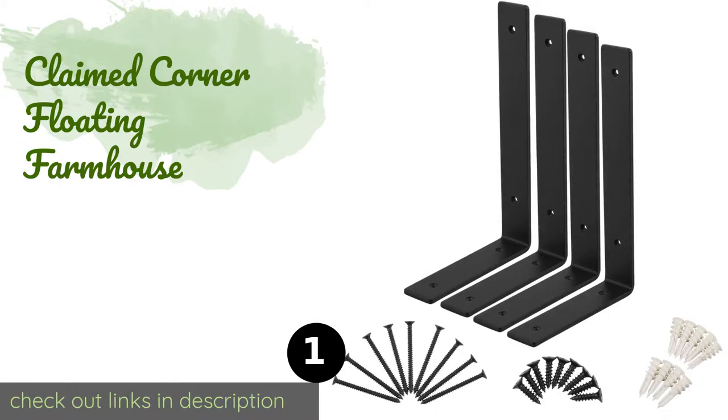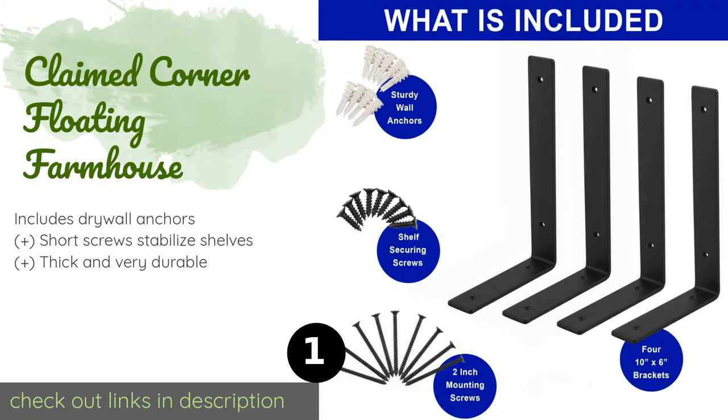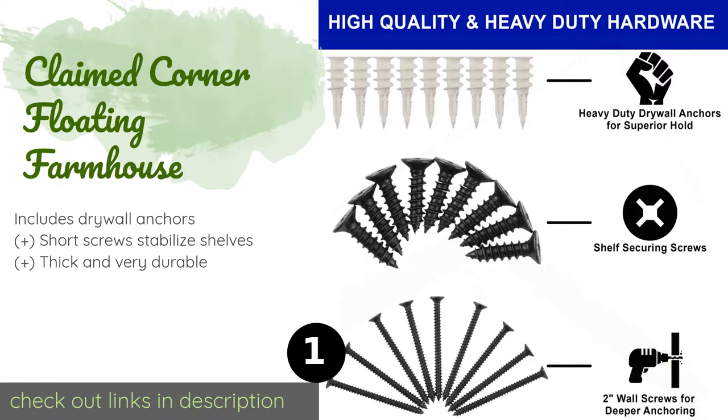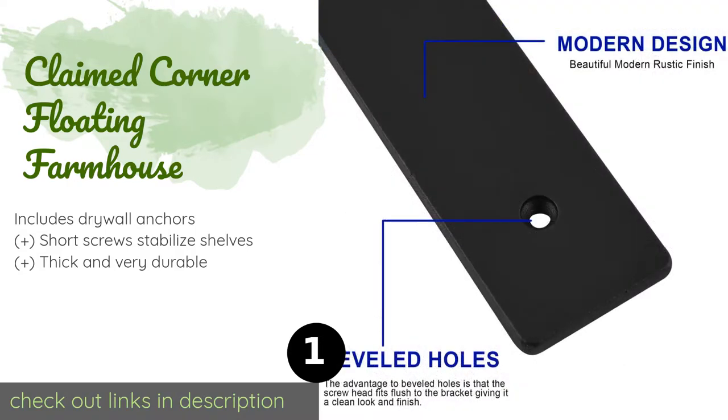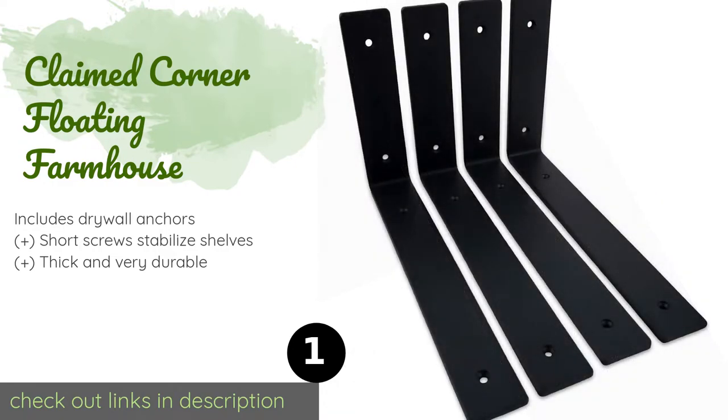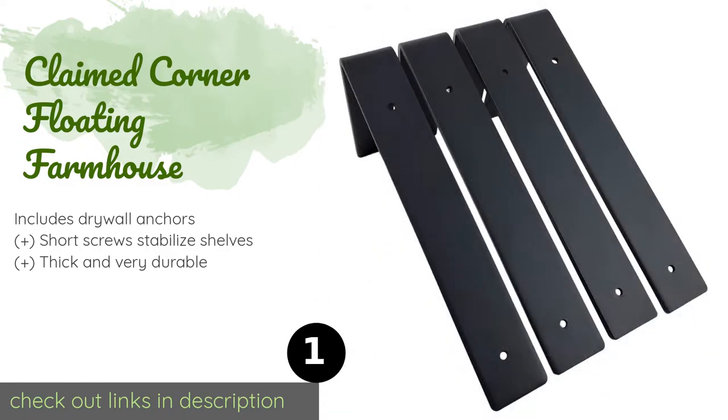The first product on our list is the Claimed Corner Floating Farmhouse. It features a simple elbow design available in 8-inch and 10-inch options, supported by 6-inch mounting surfaces. Its versatile construction allows it to cradle shelves in its arms or prop them up from below.